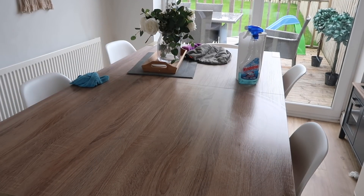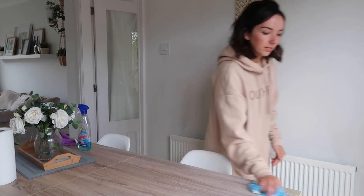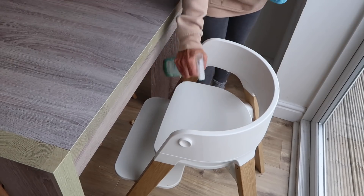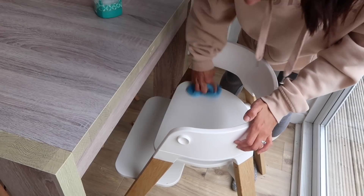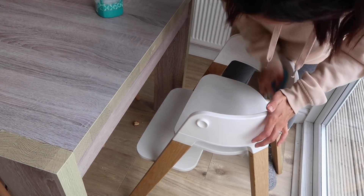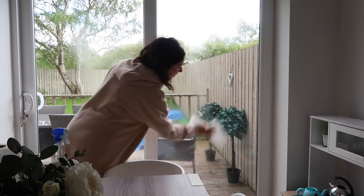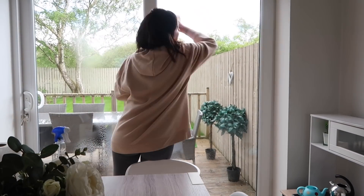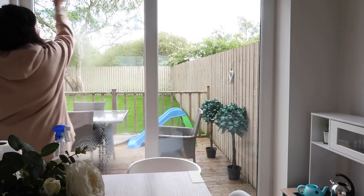Now the dining table is cleared I'm just going to give it a wipe down with Zoflora. I'm also going to clean these plastic chairs — these are really really easy to keep clean, which is obviously a bonus if you've got kids. I'm going to wipe down Oliver's high chair as well. Then it's a quick clean of the windows with window cleaner and kitchen roll — these are the windows that always end up covered in handprints and bolognese and goodness knows what else.